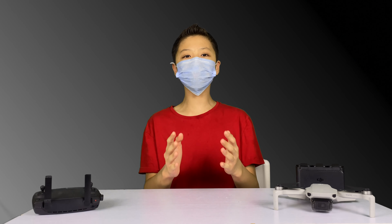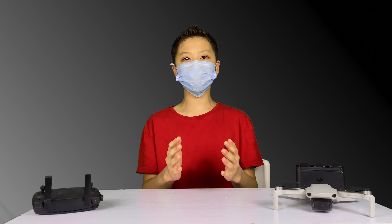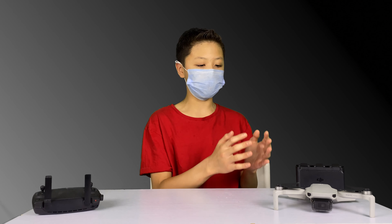Hello everybody! I hope you are having a wonderful day! Welcome back to another episode of Tech Review 2000, where today I'll be reviewing the DJI Mavic Mini.